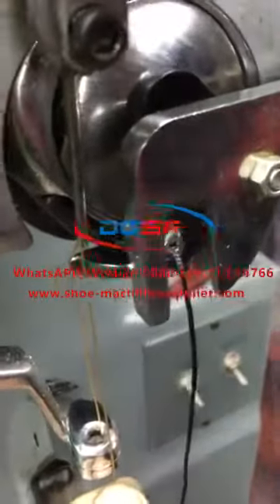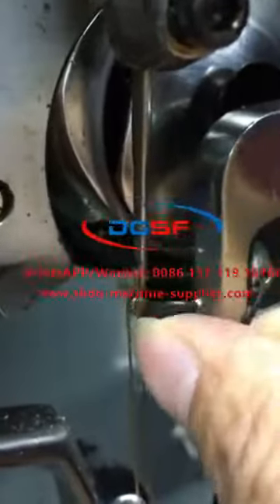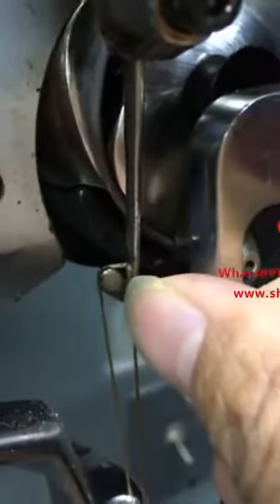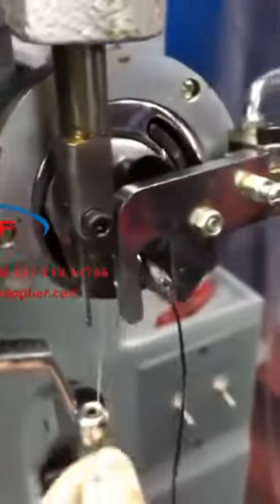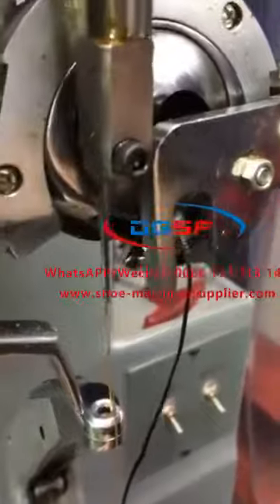You see? Here. You see? Like this way. This is the hook. You don't change the hook. This is the hook. Okay? Now it's okay. Okay? You check.